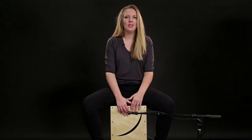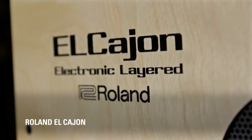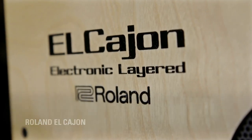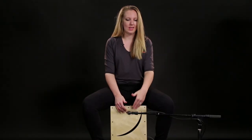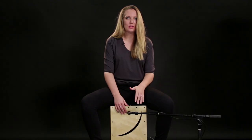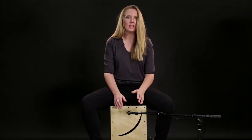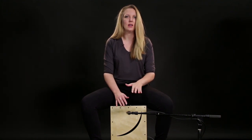Hi, this is Jordan West from Roland. New for NAMM 2016, we have the EL Cajon. EL stands for Electronic Layered, and this is an acoustic instrument with internal sounds and Roland's triggering system. This is a fully functioning acoustic instrument on its own — I'll show you what it sounds like without any of the layered sounds first.